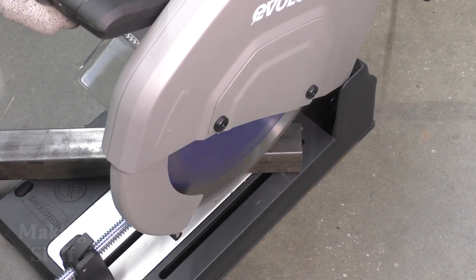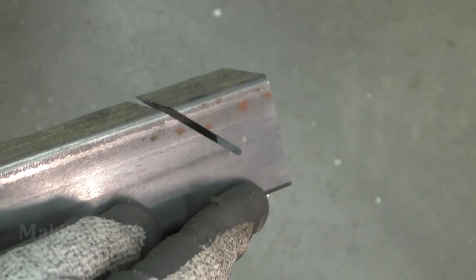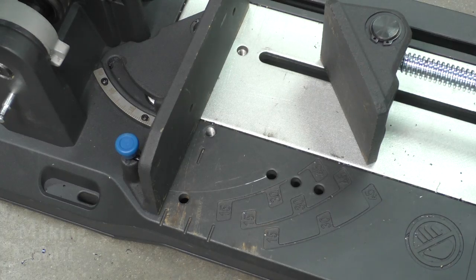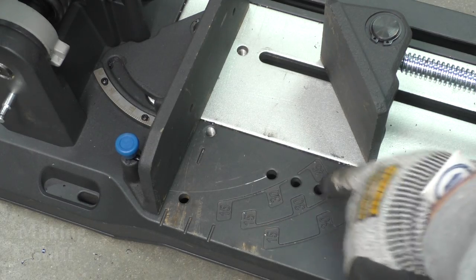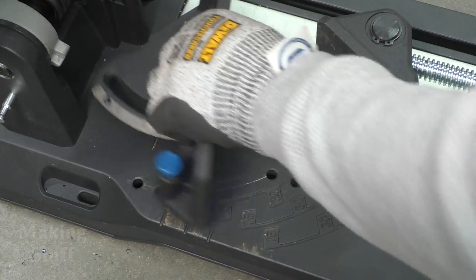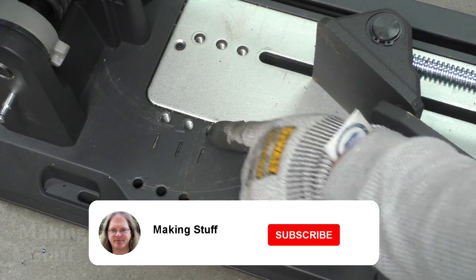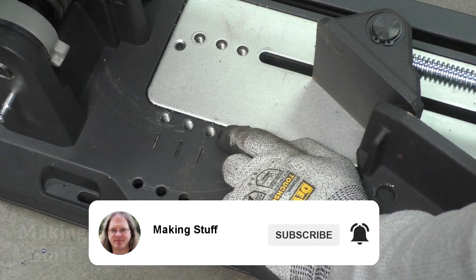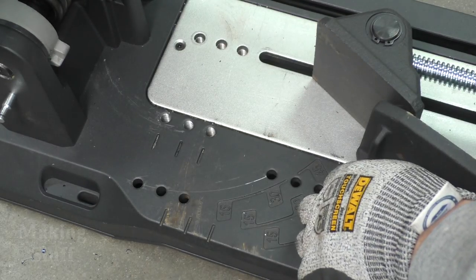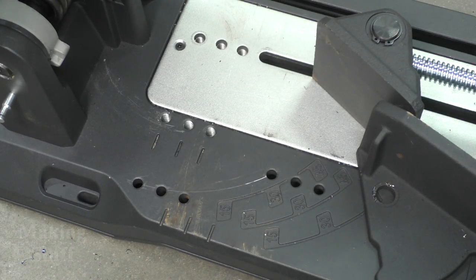That first miter cut I tried to make on the saw did not work very well because it did not cut all the way through the piece. But after taking another look at the saw I think I know why. Earlier I was wondering why there were multiple pins, multiple angle gauges showing the angle of the fence, and also multiple pivot points and multiple places to put the tightening handle. After making that first miter cut I believe I now know why they have all of these separate holes here.